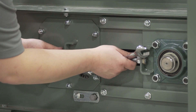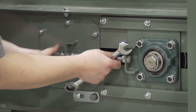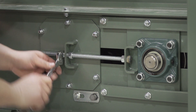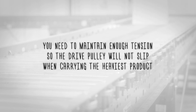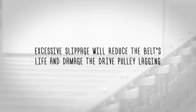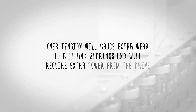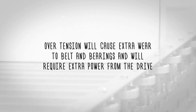Following proper lockout tagout procedures, you can adjust the belt's tension with either the take-up pulley or tail pulley. Keep the pulley square by moving both take-up bolts an equal amount. You need to maintain enough tension so the drive pulley will not slip when carrying the heaviest product. Excessive slippage will reduce the belt's life and damage the drive pulley lagging, so do not apply more tension than what's needed. Over-tension will cause extra wear to the belt and bearings and require extra power from the drive.